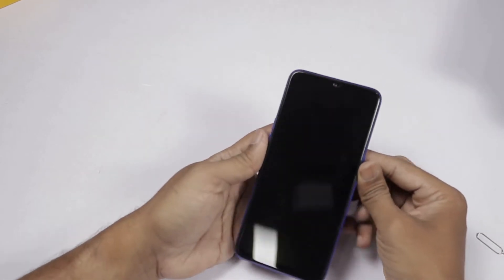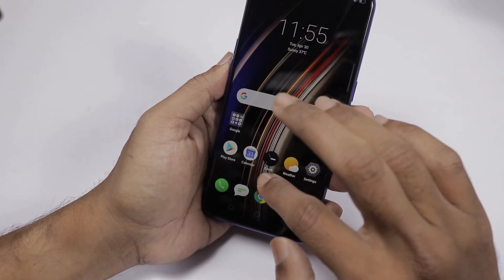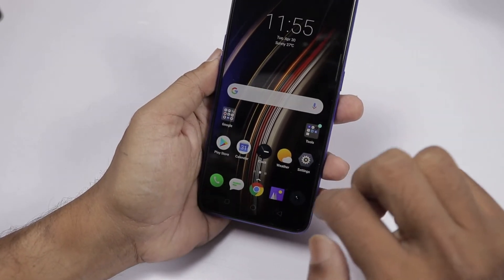Now we will switch the phone on and set it up. The phone setup is complete. It offers a color wheel in the user interface. The home screen is here with on-screen navigation buttons.